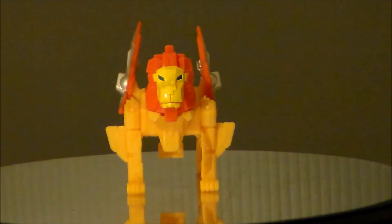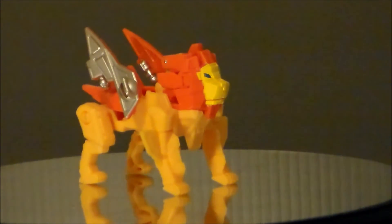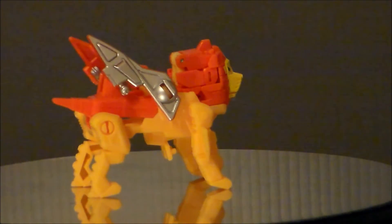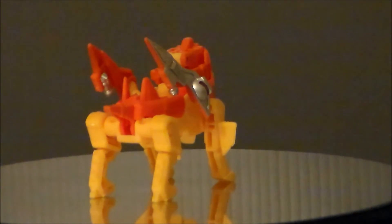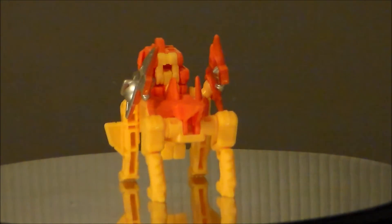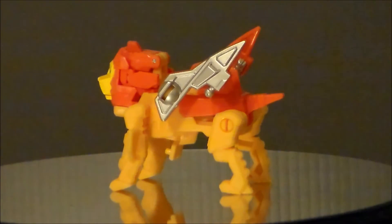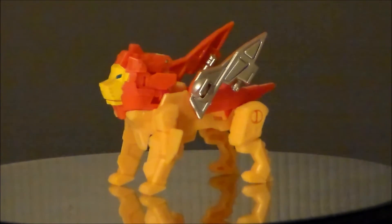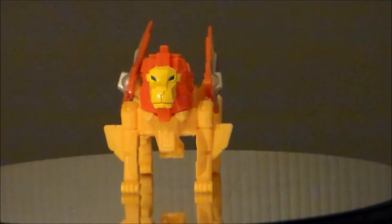Overall, for five bucks it's not a bad figure. I love the lion and I'd really like to see a deluxe version of this guy. He's an old headmaster character from the Japanese cartoons, which is interesting — kind of cool to see a little nod to that. Is this a must have? No, not really. But there was just something about it that appealed to me, and I think it was worth five bucks. So there he is — Sawback from Transformers Titans Return.